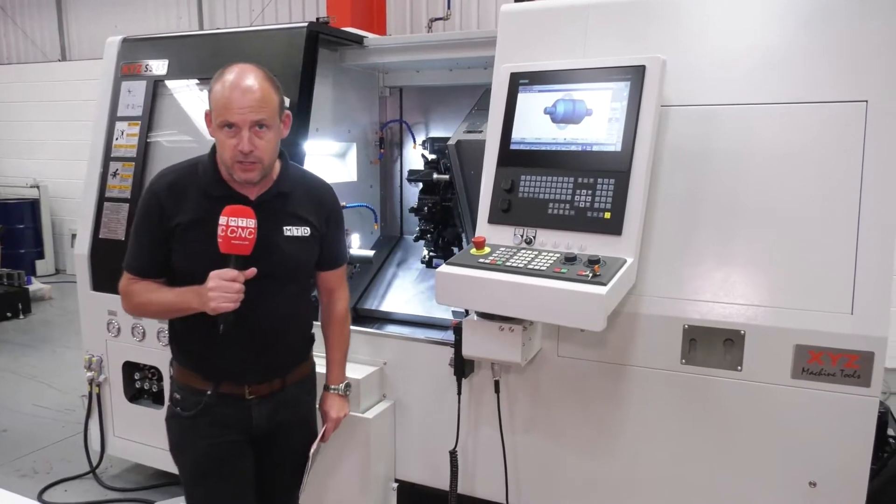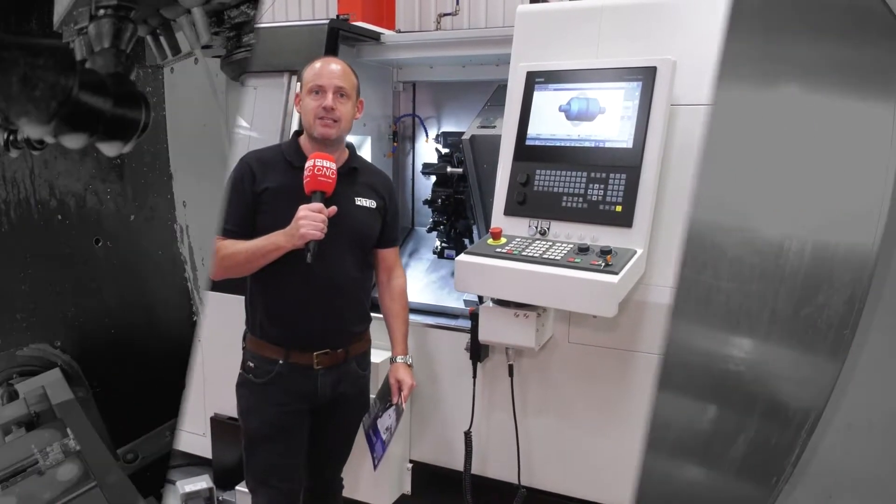Contact XYZ Machine Tools for more information and pricing on this new SS65.